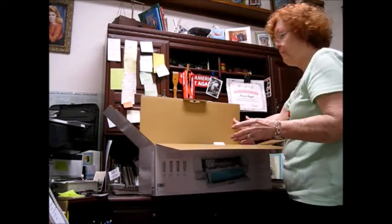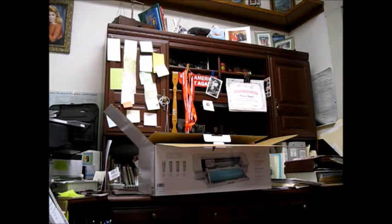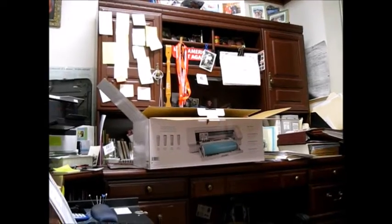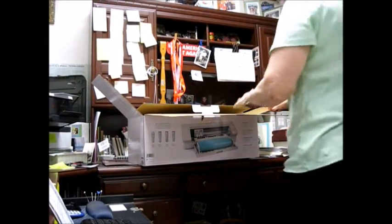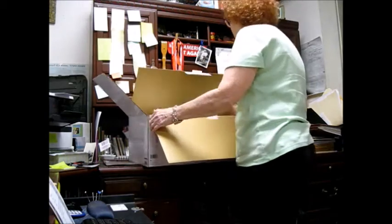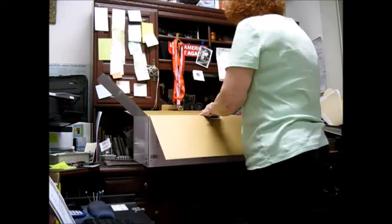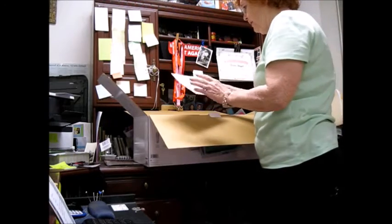I've run out of space in my craft room. If you could see the rest of the room — you can see how messy everything is. I use every little space in here, and I have larger rooms in my house. Do you think I use them? No.